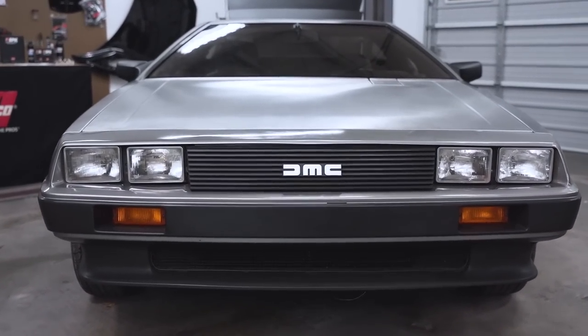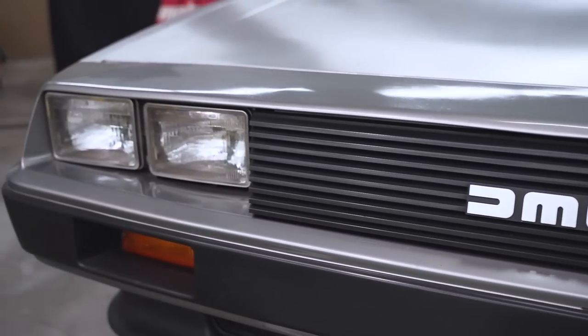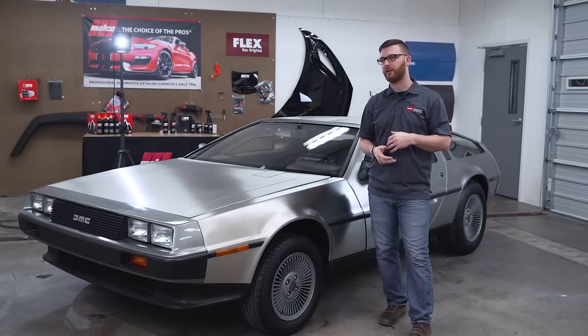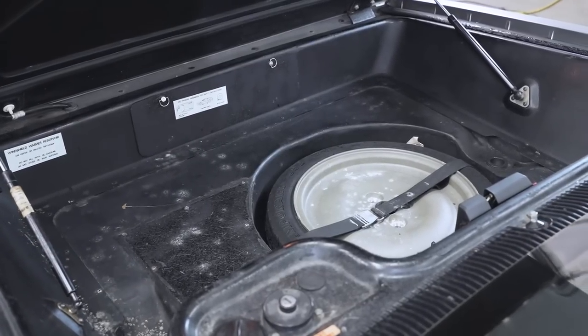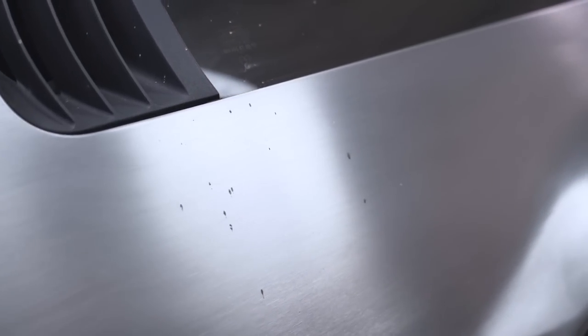When you have a collector car like this, and it sits around for years on end with low miles, it helps the resale value a lot. But on the flip side, sometimes we're dealing with smells, we're dealing with mold, we're dealing with excessive dirt built up in every nook and cranny.